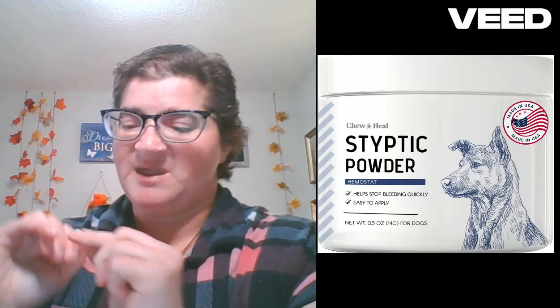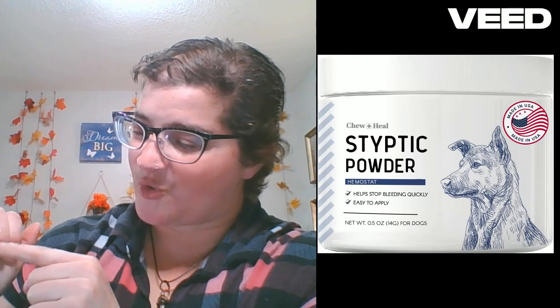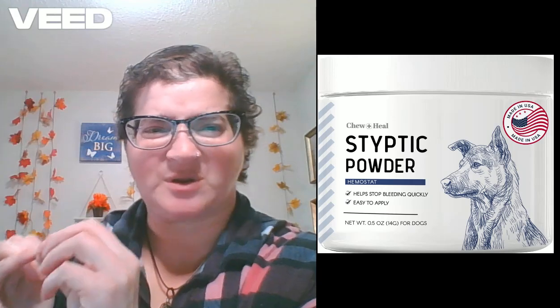Next on the list, we have styptic powder. When you do nail trims, every animal — and even we humans — have what's called a quick, and if we trim our nails too short, it becomes painful and sometimes might bleed.